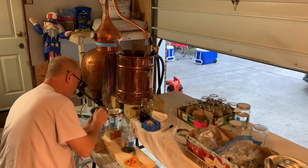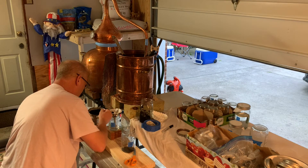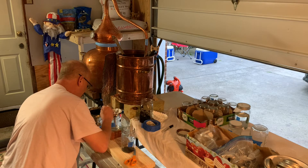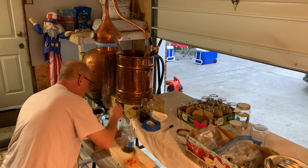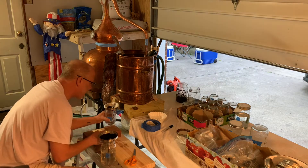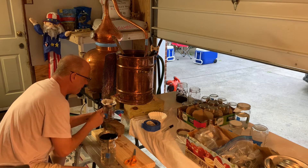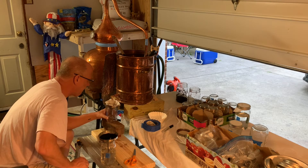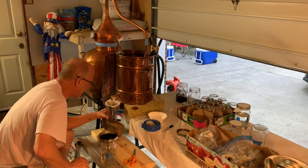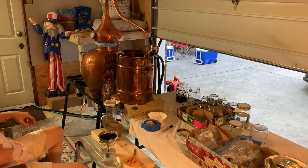I'm just messing with the setup here, trying to figure out how much I need. In another distillation, I found the funnel seals up to the glass jar well enough that there was a vapor lock — as soon as I picked up the funnel, everything flowed out. So I figured out that problem; it wasn't the charcoal I was using per se.